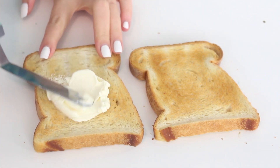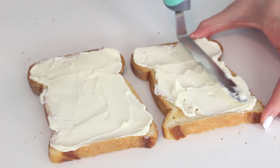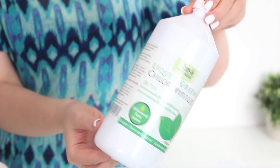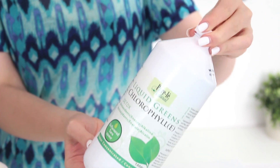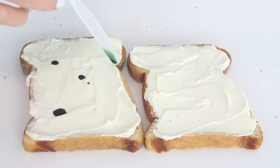We are going to make two different styles of mermaid toast. First, spread a generous layer of cream cheese onto some toast. To make the green pattern, which is the most popular one, drop seven or eight drops of liquid chlorophyll onto the cream cheese and swirl it with a knife to create your desired pattern.